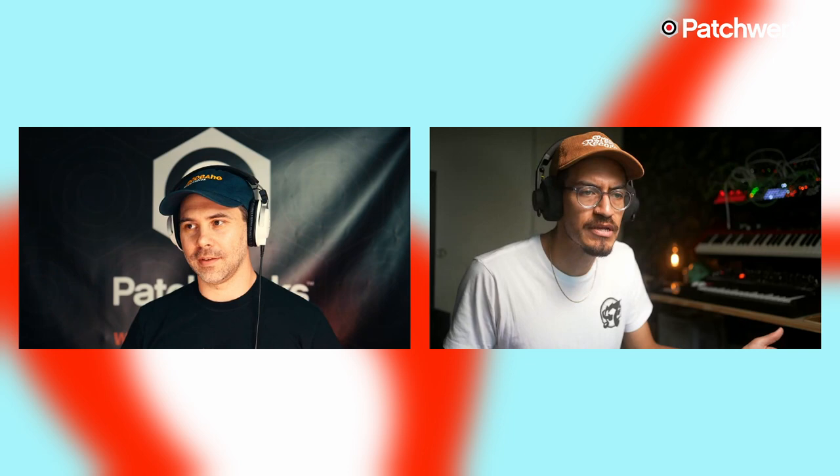Thanks everybody for tuning in. Thank you, Enrique — always a pleasure. We love doing these streams with you. You are a wizard on that Peak — you fly on that thing so fast. Yeah, I have to slow myself down sometimes.